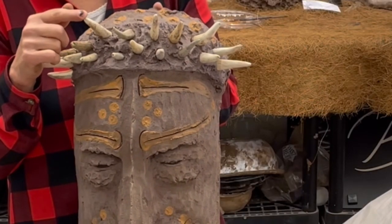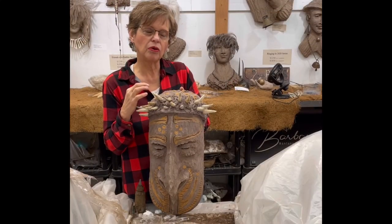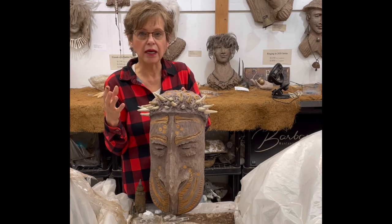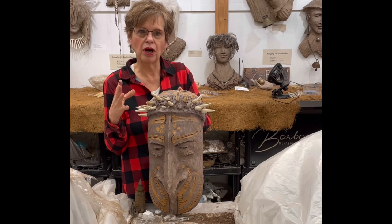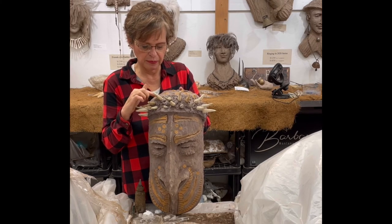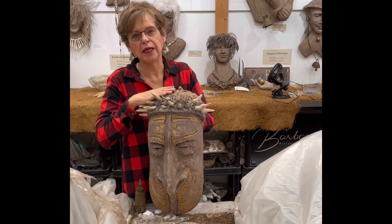These are deer antler tips, and they were submerged into the concrete when it was very wet. You don't want to do that when it's starting to set, because concrete doesn't give — pushing into setting concrete is going to resist and crack it, working away from the pieces you're inserting. I re-wetted that area with my admix to make it a little softer again before putting these pieces in.